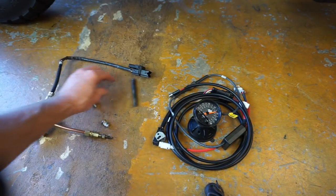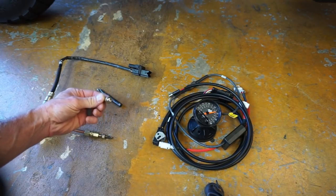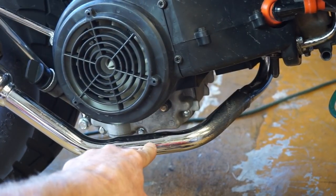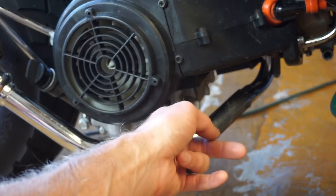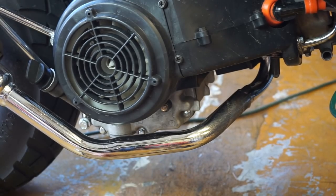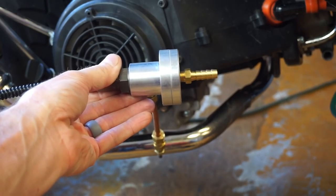To do that, we have to drill a hole. We're going to drill the hole right here — it needs to be 6 inches from where the exhaust plugs into the motor. So we're going to drill it right here, kind of at a downward angle, so that we can install our O2 sensor into the exhaust.